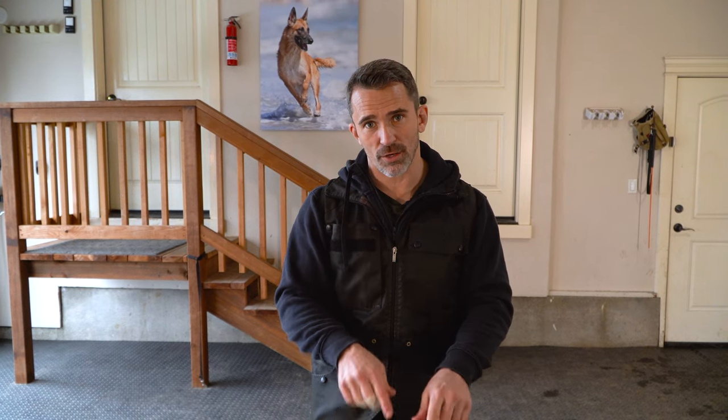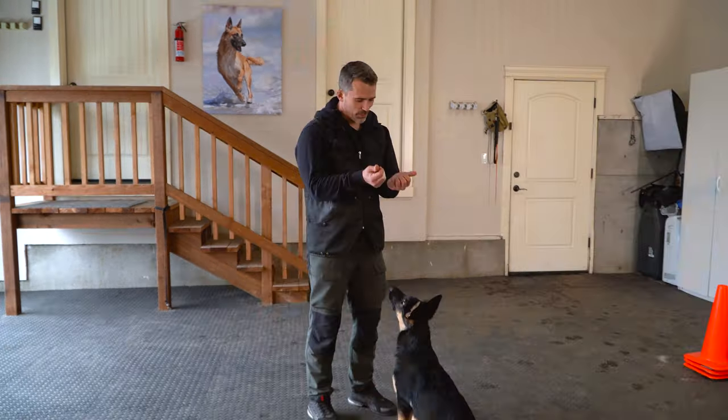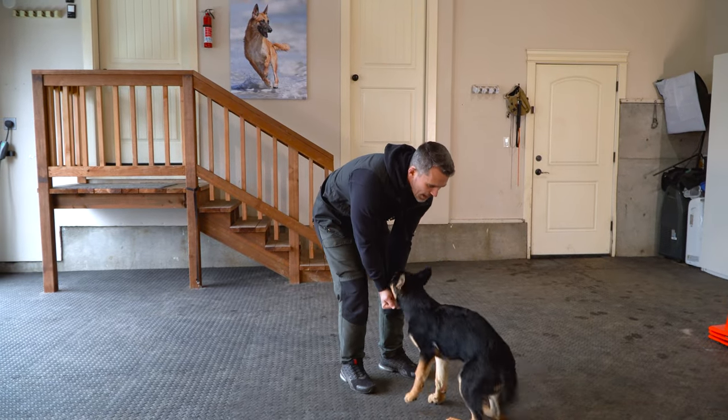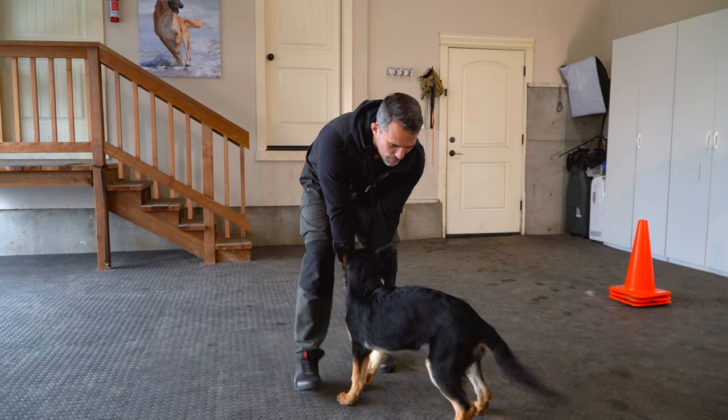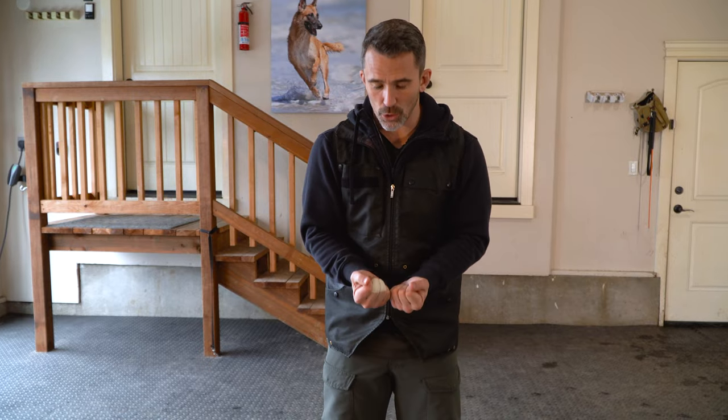I start this with the dog in front after they understand the mechanics of walking backwards, so you have to make sure you do the first video. Then what I like to do is I'll show them a picture, then drop down and get them to take a step back. Dogs are very good at pattern recognition — whatever comes first ends up being the signal for the behavior. After doing this a few times, you can show your dog the picture and simply walk towards them and they will often take a step back because they've learned the sequence.